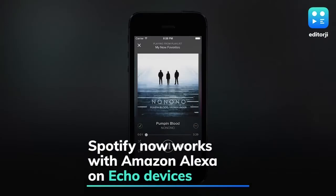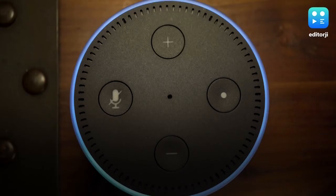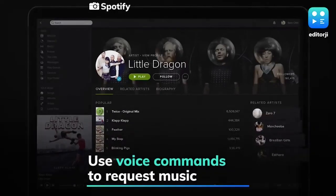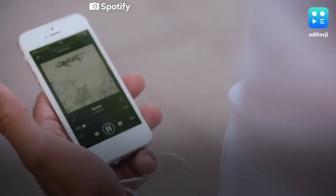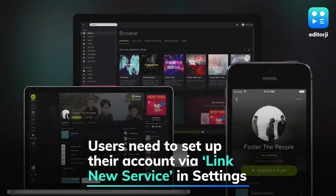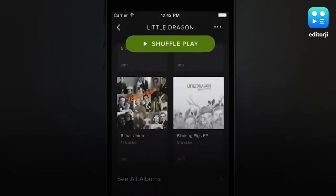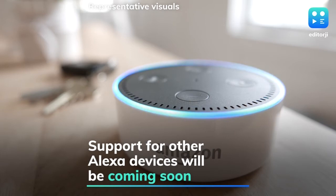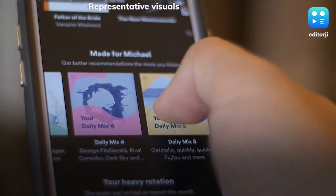Music streaming service Spotify has announced that its premium and free tier users in India can now enjoy music and podcasts on Amazon Echo devices. Users can use voice commands to request music by artist, album, track, genre, curated and personal playlists, as well as podcasts from their Spotify accounts. To set up Spotify on Amazon Alexa, users need to go to their Alexa app, visit Settings > Music > Link New Service, and then select Spotify to input their username and password. While Alexa support is currently limited to Amazon Echo devices, Spotify says it will soon be available on other Alexa-enabled devices, including Fire TV models and mobile devices.